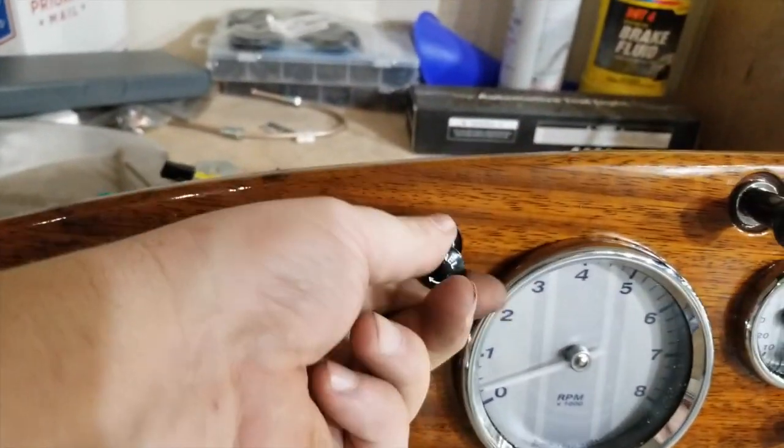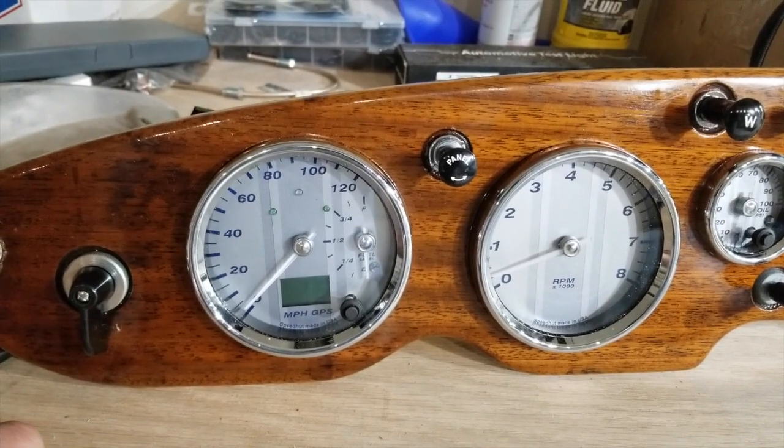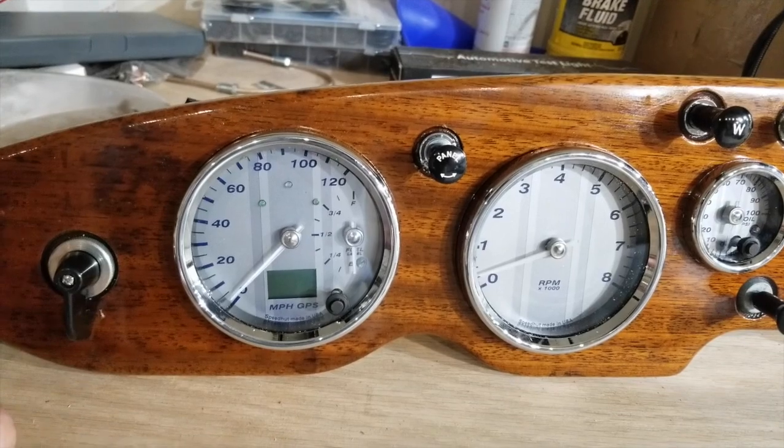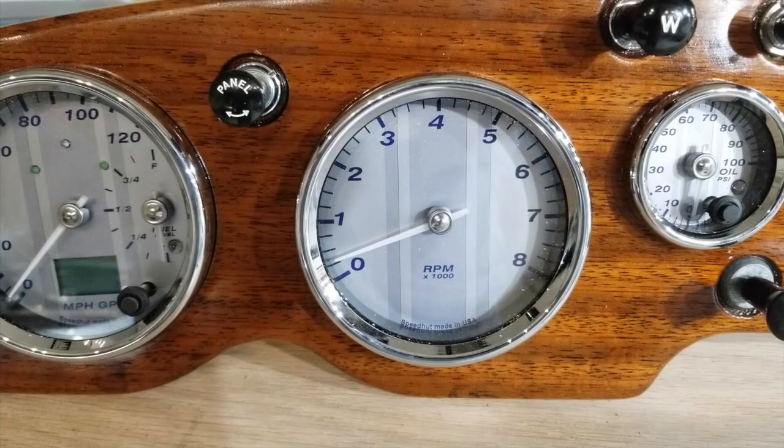The normal rheostat for the panel lights — I don't know if I'm actually going to be using that. I don't remember seeing any kind of a dimmer switch in the Speed Hood gauges, I guess I'll find out. I haven't read the directions yet. Tachometer, nothing else in there.